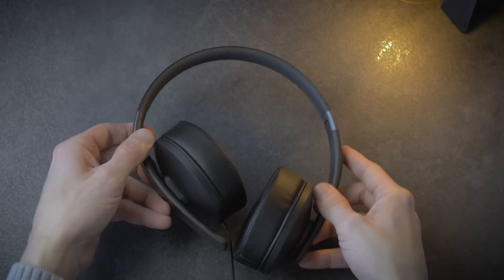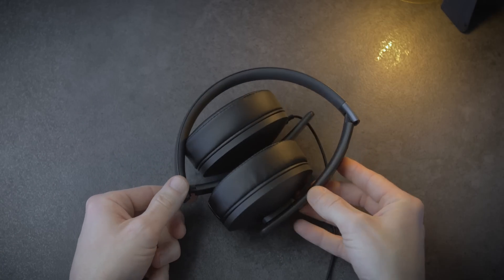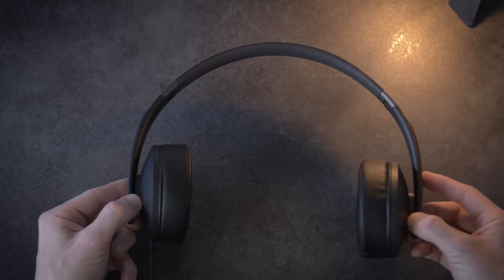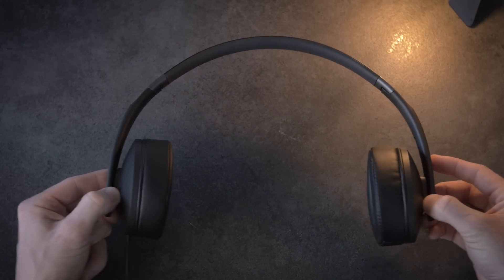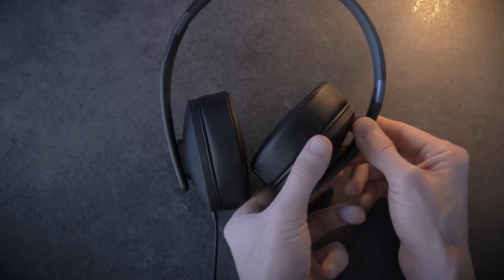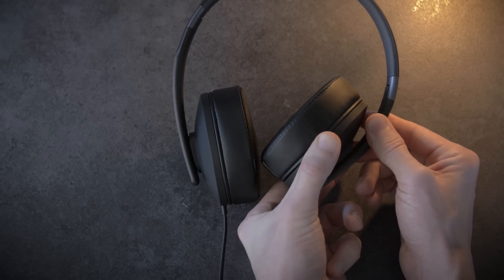Maybe something to think about. But the ear padding is soft and it feels comfortable. The headband is also foldable for easy storage and transportation, and that is always nice to have. The clamp is good for you on the go, but if you like a very loose fit it is something you have to think of. For adjusting the fit you can move the ear caps up and down to adjust the size.